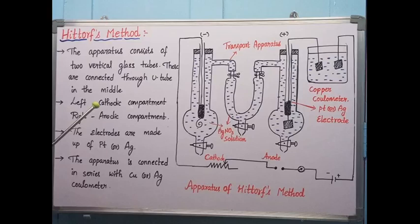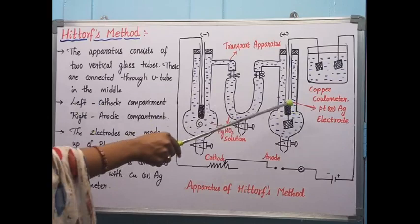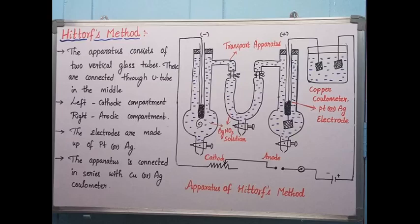In this way, the coulometer helps to determine the transport number of each ion in this method. This is completely about the Hittorf's method, which is useful to determine the transport number. Thank you so much for watching.